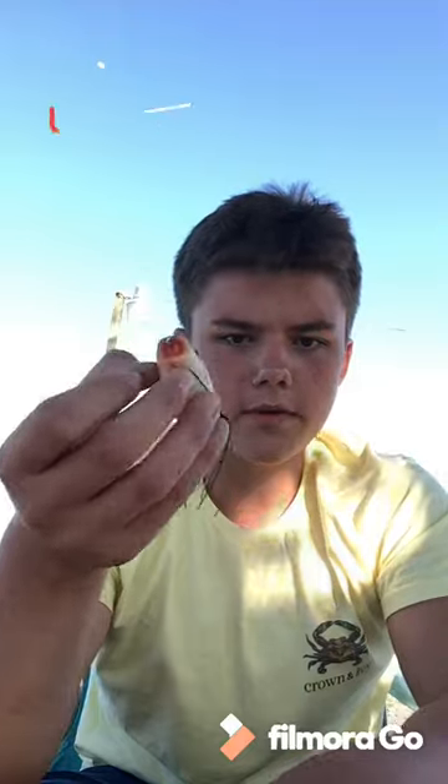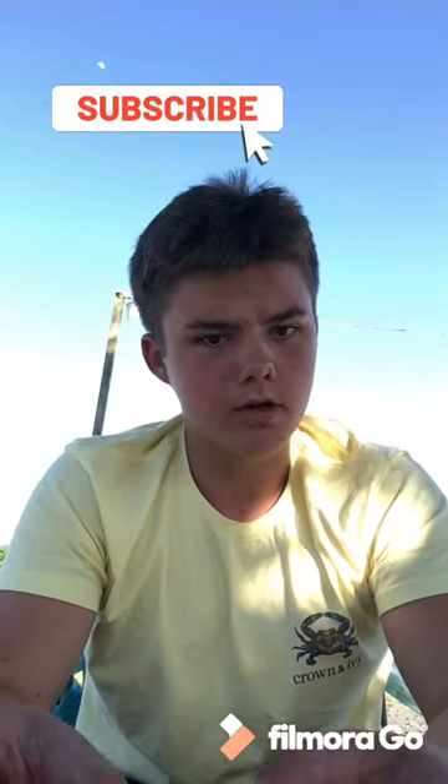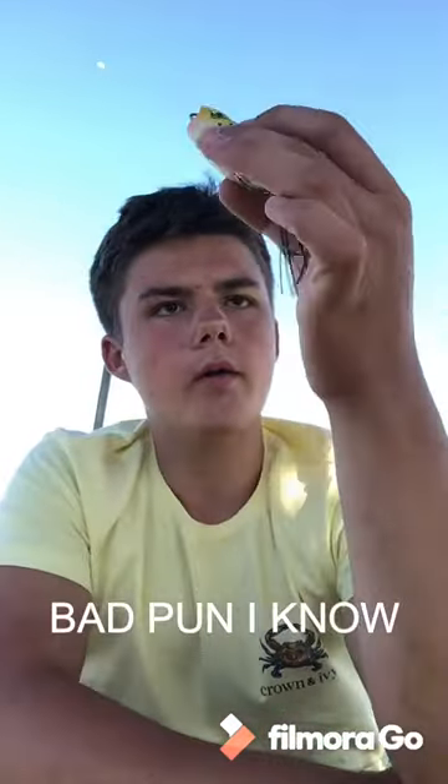Fishing for monsters with Jimmy Taylor. Today we're gonna be doing the rubber frog review, and I'm gonna be telling you if it's all croaked up to what it's said to be. Well, let's get this video started.